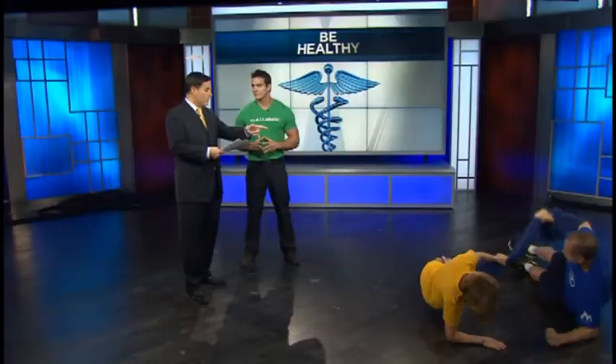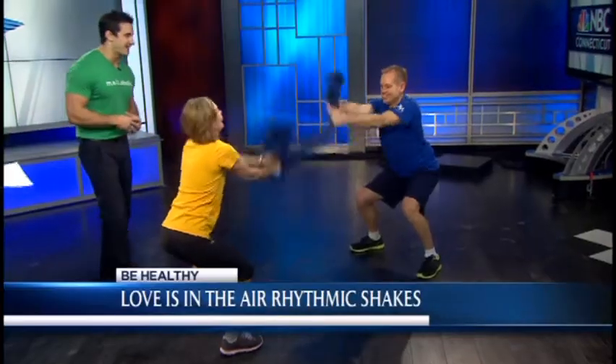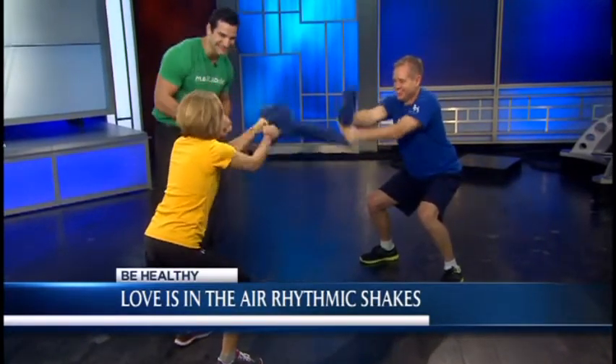And the last one, also using the towel, is the 'Love is in the Air Rhythmic Shakes.' Hand over hand, arms are out straight, some eye contact. They're going to an ISO squat and shaking up and down as hard as they can. They're smiling too — I want to see some eye contact between them. There it is. Love it.